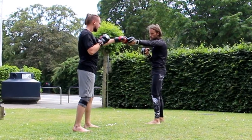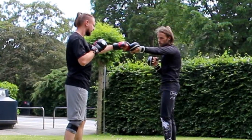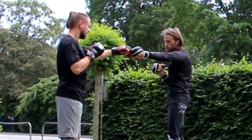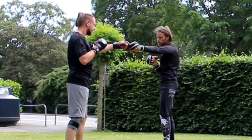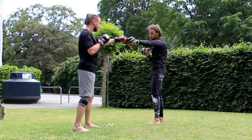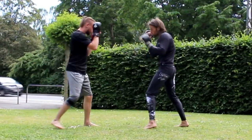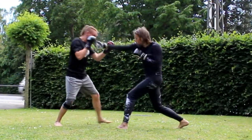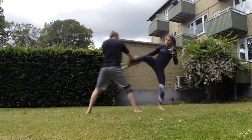Hey guys, welcome to my channel. Today I'm going to do a commentary video about my sparring. It was really light contact MMA sparring, and actually this was my very first MMA sparring in my life. So let's get started. We just start with some boxing, and as you can see, we're going really easy and soft.